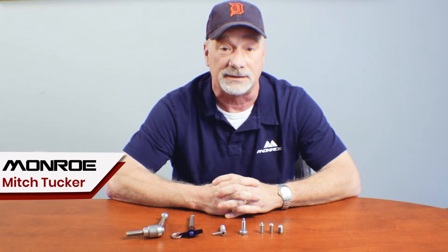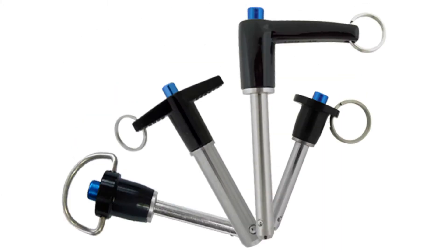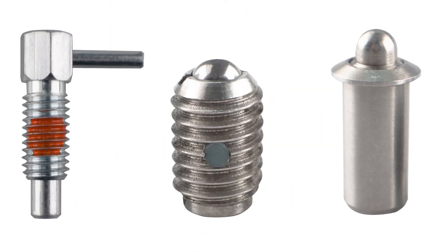Parts in the family of spring-loaded devices include the adjustable handle, the quick release pin, the ball plunger and spring plunger, and other types of locking pins.